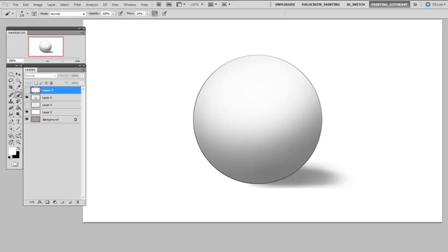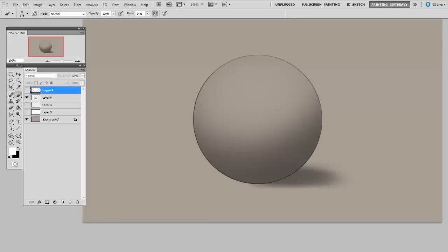Well, if instead of painting on top of white, the entire canvas were a bit darker, then adding a little highlight on top of that would very quickly give me that glossy three-dimensional look. This means I'm taking advantage of that medium tone of the background and using that as sort of the halftone of my rendering.